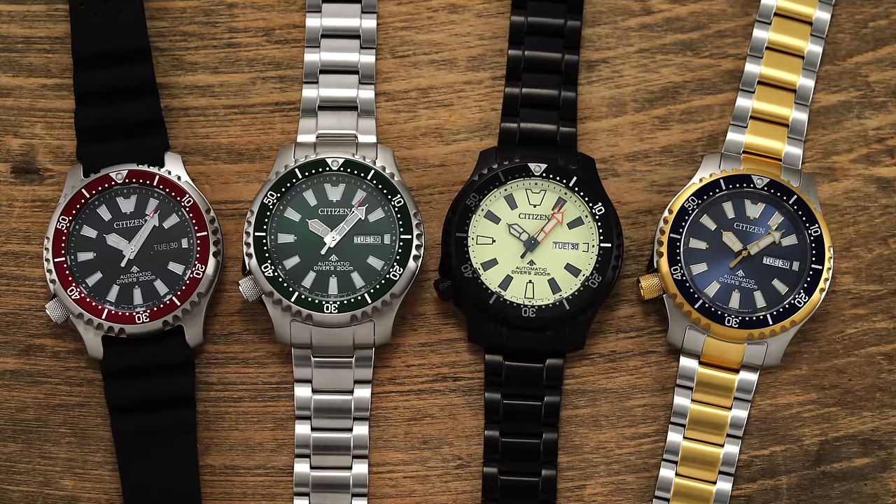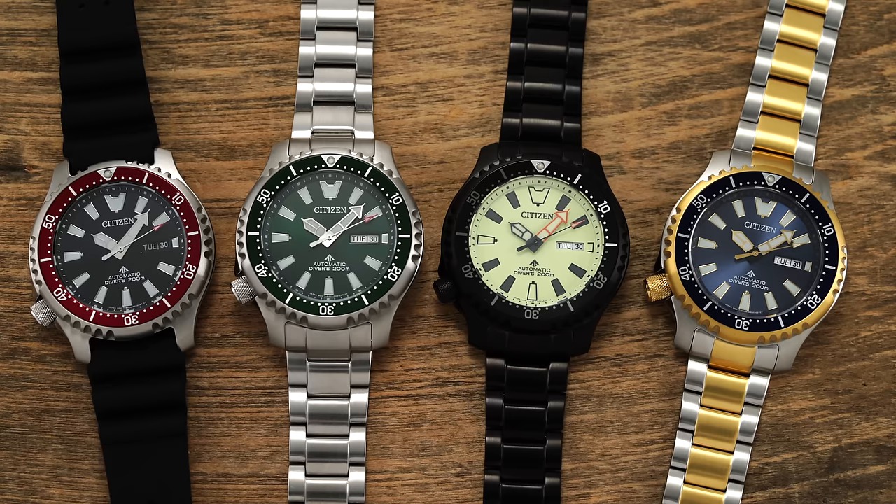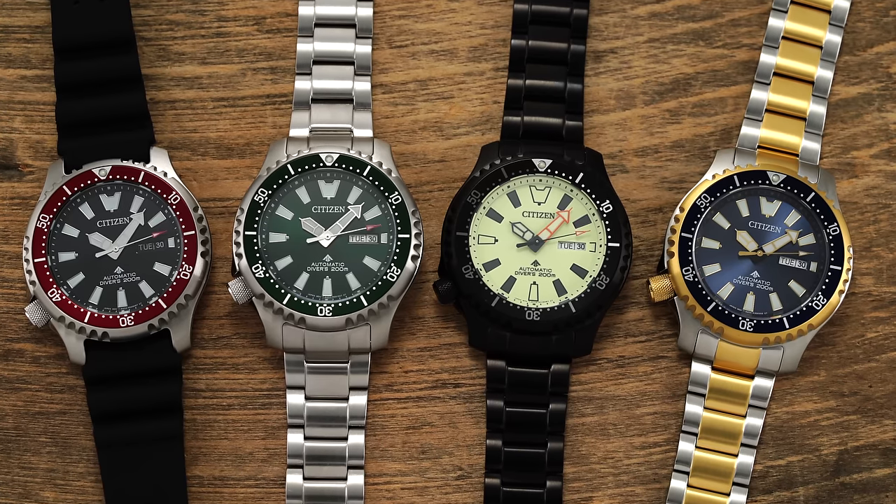Citizen tends to be associated with mass market pieces that often miss the watch enthusiast mark when it comes to design. But now, after a lengthy hiatus, Citizen has brought one of its most desirable and enthusiast-friendly automatic dive watches to the marketplace. In this video, we'll take an in-depth look at the new Promaster Automatic Collection, a broad range of ISO-compliant dive watches priced around $500, that look poised to help fill the void left by watches like the venerable Seiko SKX.